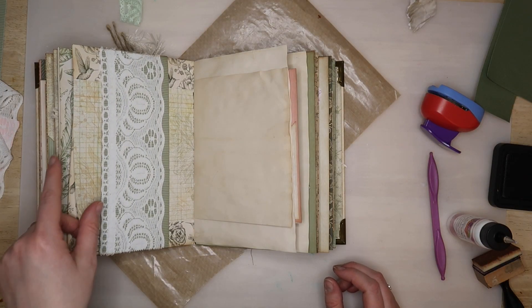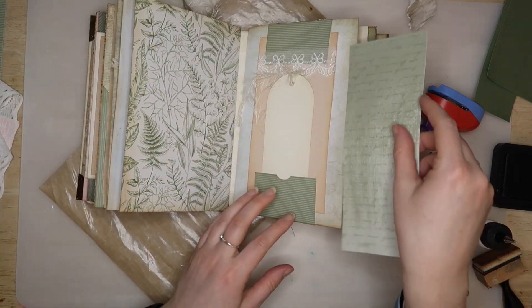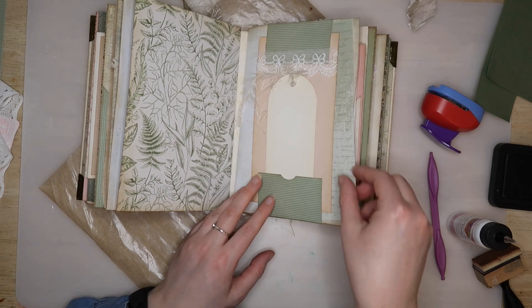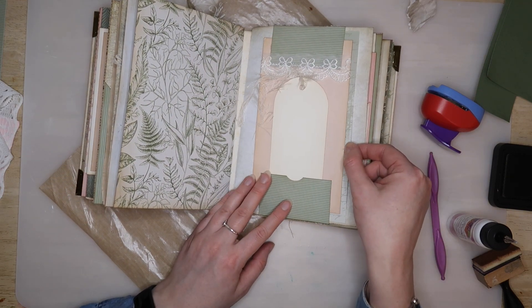The belly band can be used to hold all kinds of ephemera and photographs, and the wider the band is the larger the pieces it can hold. So I'll just slip some extra pieces of paper which could be used anywhere else in the journal.